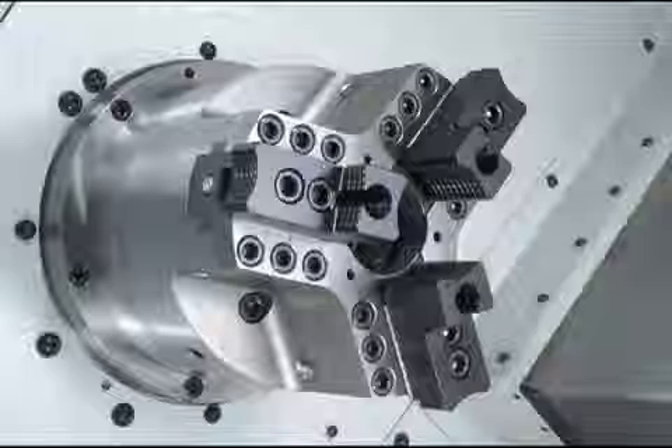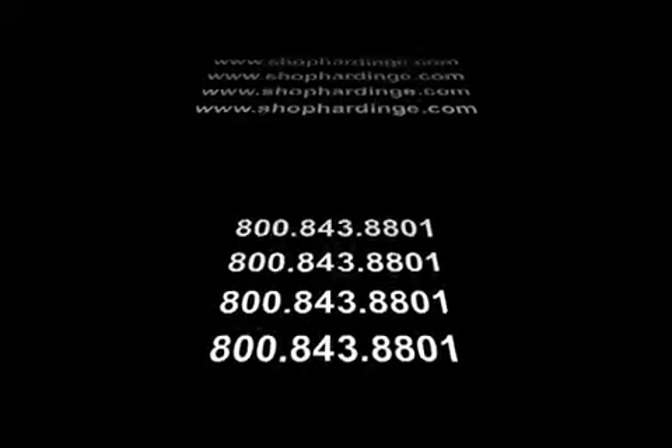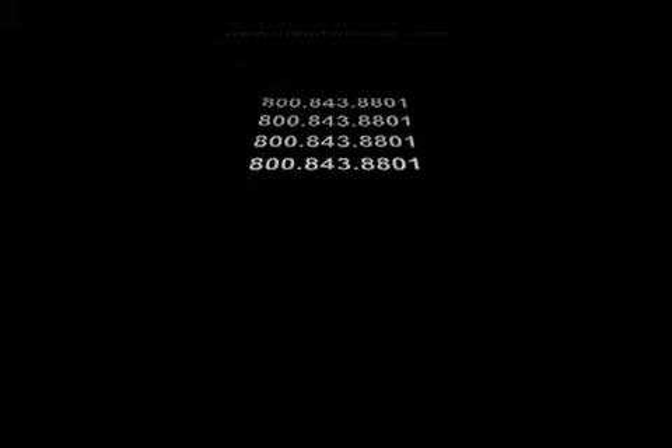Sure Grip Power Chucks are available for all brands of turning centers with ANSI A2 spindles. Hardinge Sure Grip Power Chucks are available online at www.shophardinge.com or call 800-843-8801. Large chucks require the use of a hoist for mounting. Always consult your machine and jaw chuck safety and technical manuals for proper mounting and use.